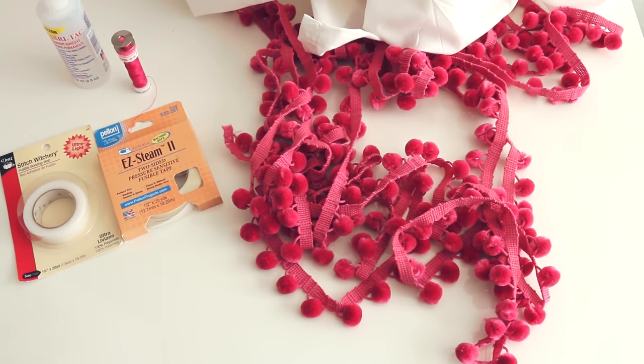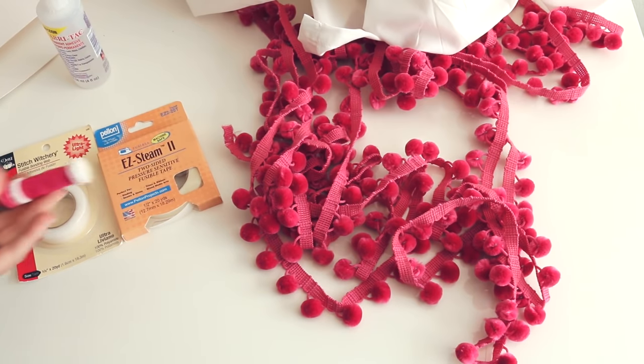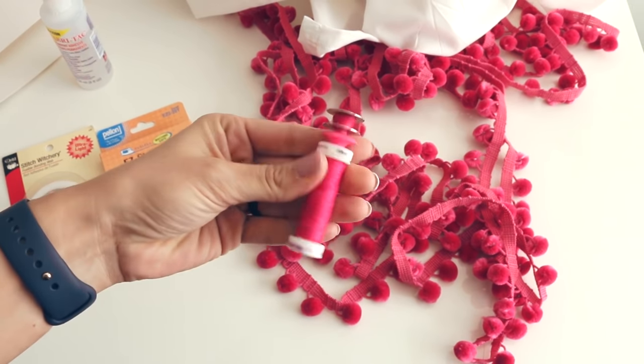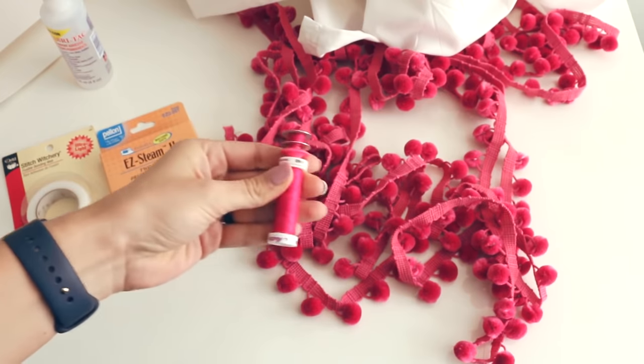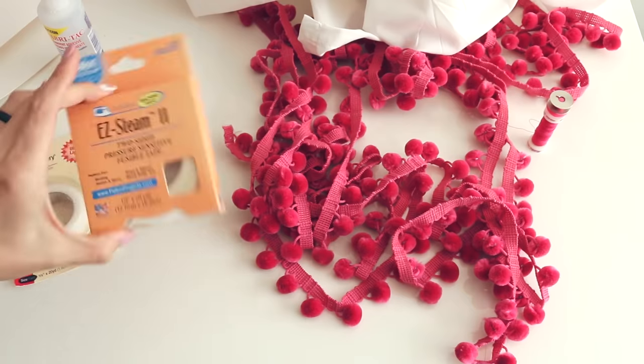You could really pick whatever you want. If you're going to do the sewing method, which is probably the fastest and easiest, you can get your coordinating thread and I'll show you how to do that in a second. But if you are not a sewer, I want to show you some of these products.